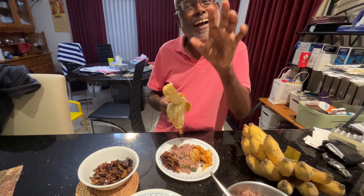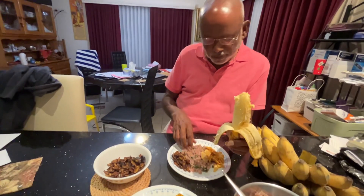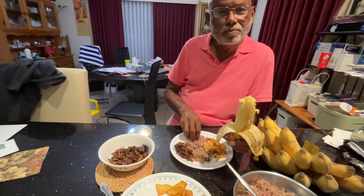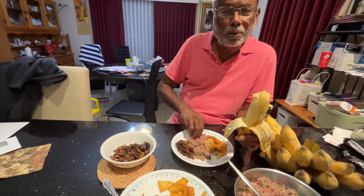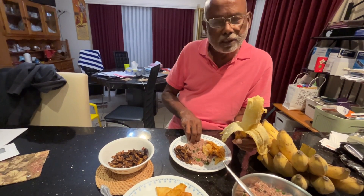Yeah, ginger. Thank you. Very nice. Thank you for watching. Maybe next time we'll come up with another traditional Sri Lankan dinner. Thank you, we'll be right back.